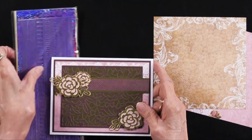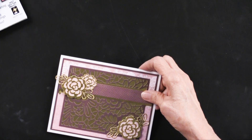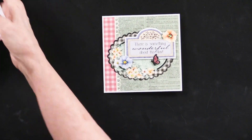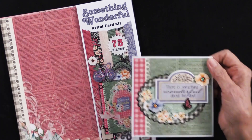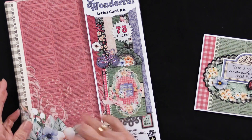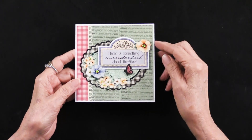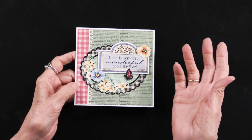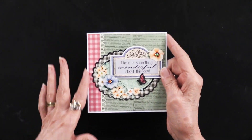Now I have one more. This is a five by five card, and it is out of an artful card kit — I haven't seen us use one of those in a while. The artful card kits have the papers, they have cutouts, they have die cuts all together. Teresa took her five by six and a half inch card and cut it down to be five by five. The structure is five by five, and the fold is right here.